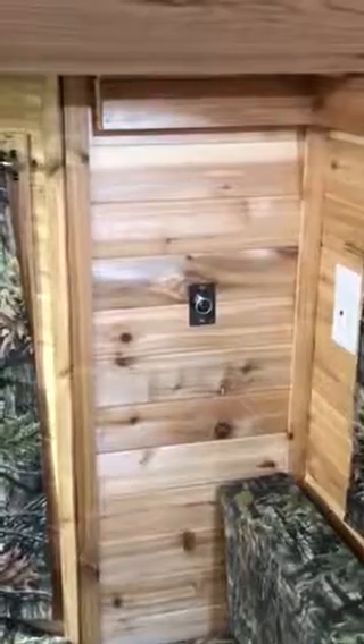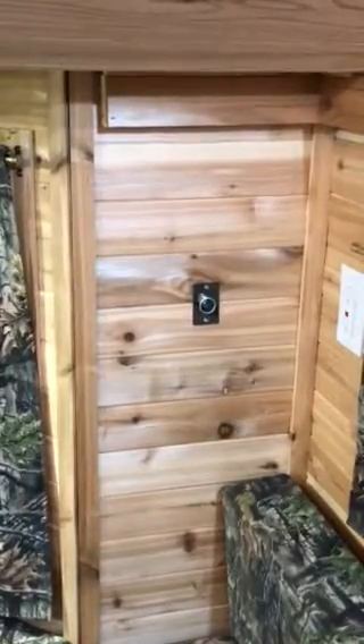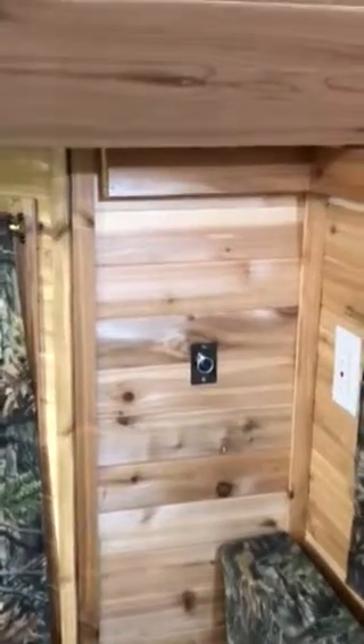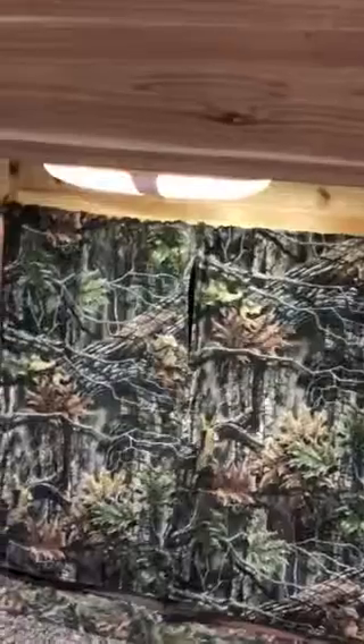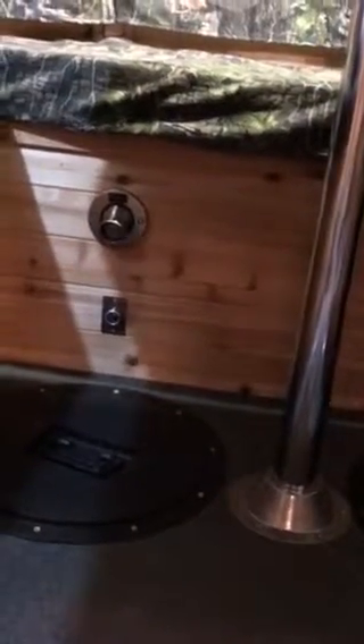In my last video I showed you how I piggybacked from this 12-volt outlet in the corner below the bunk, and then I went over and added a light above the table. Then since I added holes underneath the table for extra fishing holes, I went ahead and pigtailed from that same outlet and added hole lights and 12-volt outlets.